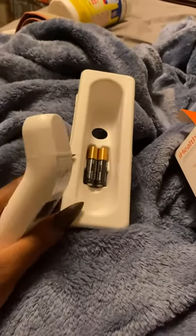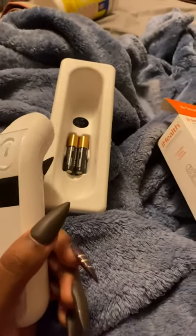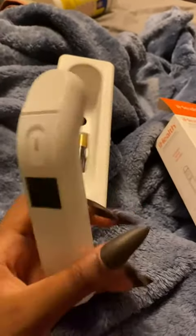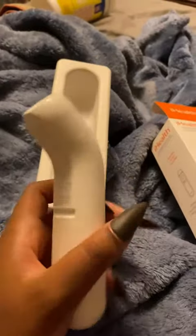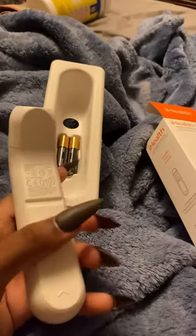I can't demonstrate it right now because the batteries are not in it, but this is where you put the batteries. You slide this up and it reveals where the batteries go, then you put the batteries in.